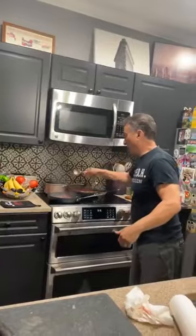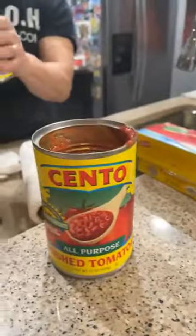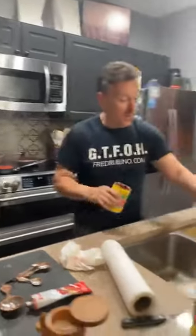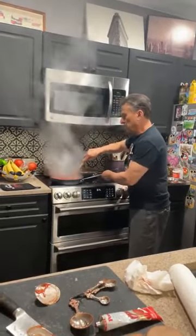Now we're going to add tomato paste — just a teaspoon in the pan. Then we add crushed tomatoes — they sent us two small 15-ounce cans, so you add two small cans or one regular 28-ounce can. You always add a little bit of water too. Now add a little salt to that and mix it up.